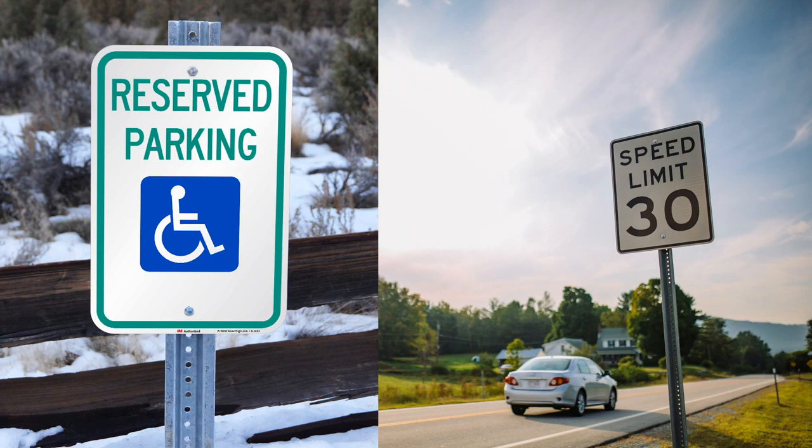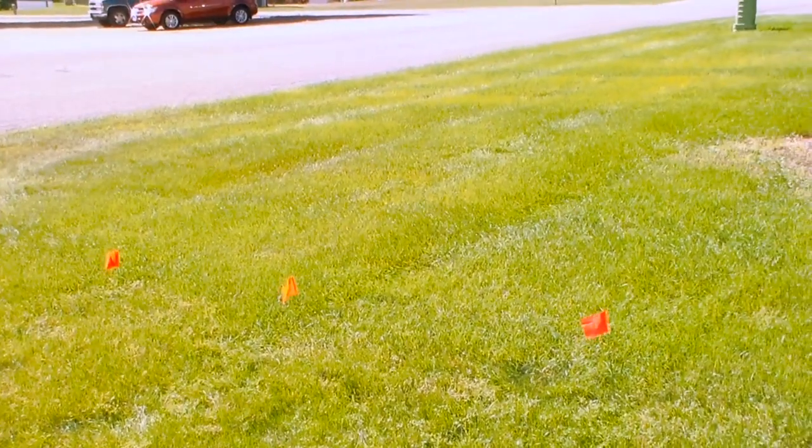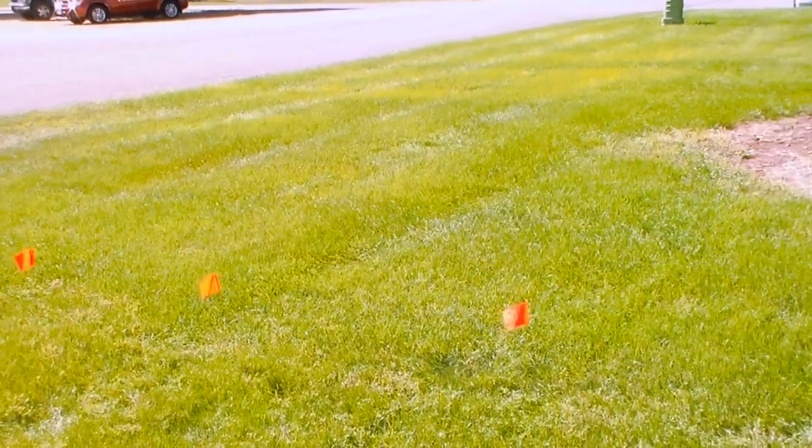Firstly, it's a good idea to reach out to your local utilities and make sure you're not going to run into any underground pipes or wires. A lot of times people use these little orange flags to mark the places to avoid.